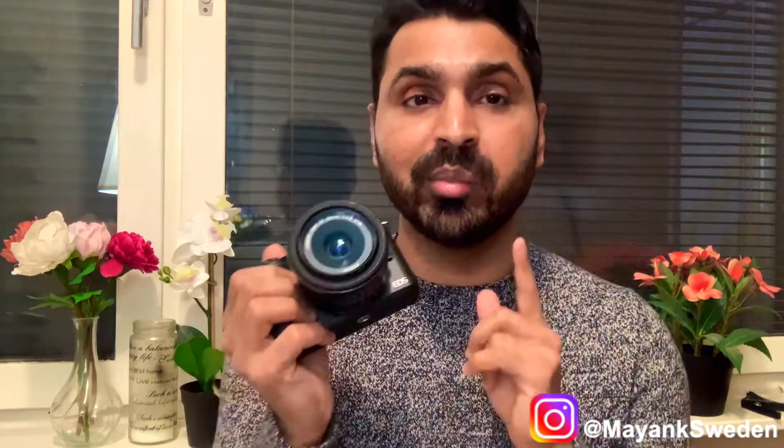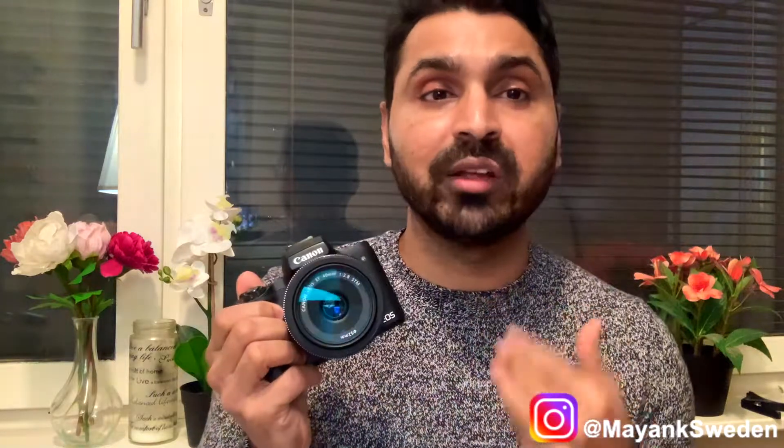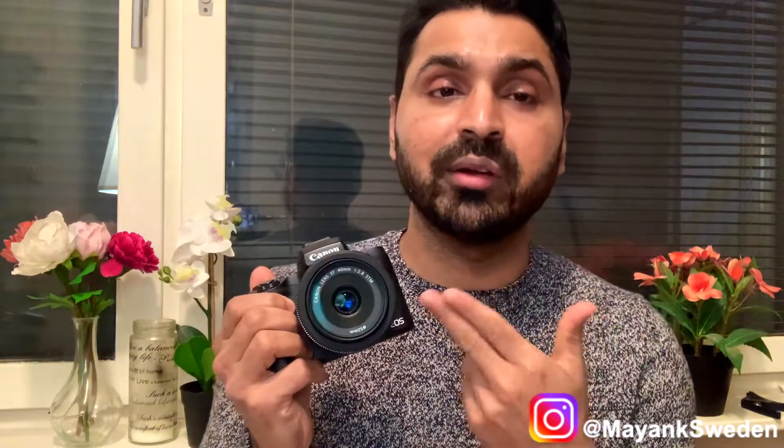This nice small adapter, if you buy it new or with the kit, it costs you around 100 US dollars, and it gives you the flexibility to use all your EF and EF-S lenses. The autofocus and image quality is gonna be exactly the same as you would get using those lenses on a DSLR. Mirrorless lenses are definitely more expensive and smaller, but it is always better to use native lenses. However, this M mount for Canon doesn't have that many native lenses, so this adapter is actually very useful.